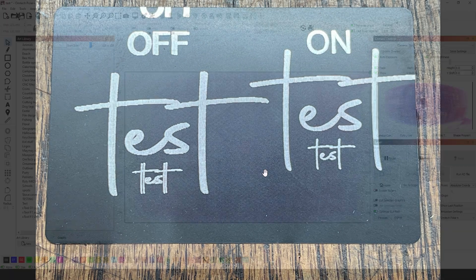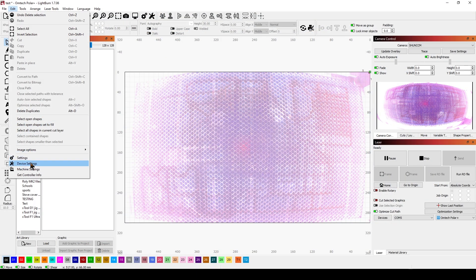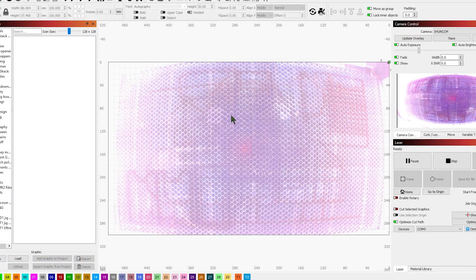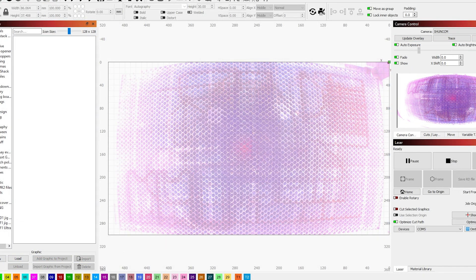Go to Edit > Device Settings. Right down here in the bottom left corner you should see where it says 'Scanning Offset Adjustment.' You're going to want to click to enable that. If you have the Polar Plus and you're having some issues, or you want to try my settings, I'll see about offloading that to Google Drive and I'll link it so you can download and import it here.